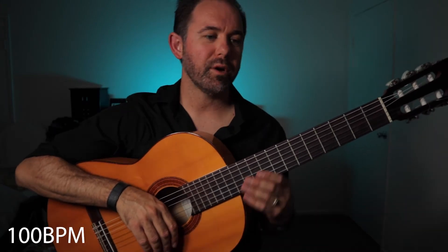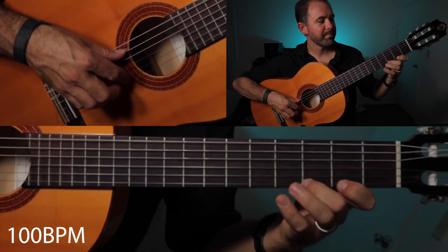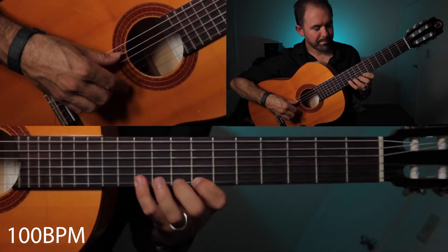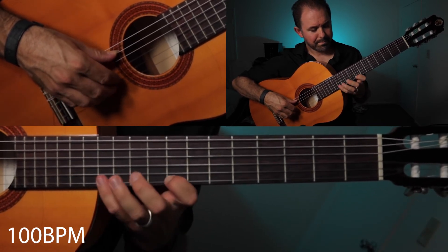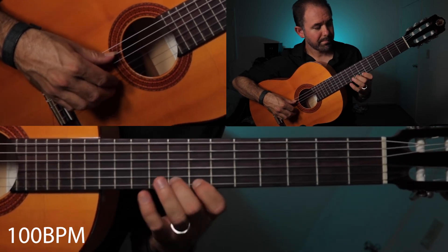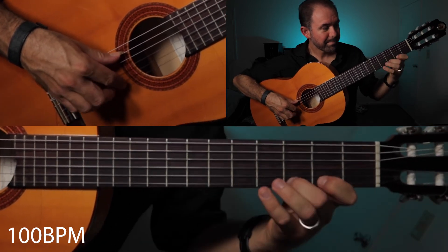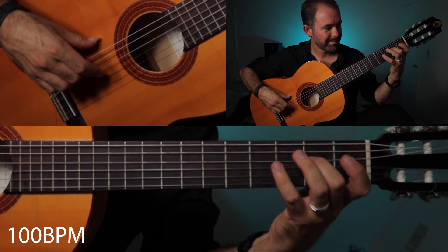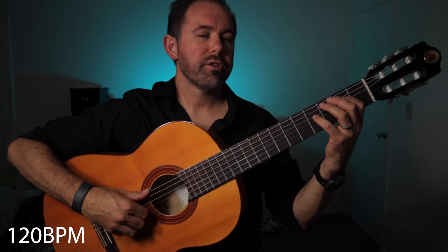Let's give it a run-through at 100 beats per minute. Here we go. Then let's give it a try at 120 beats per minute, a little bit faster.